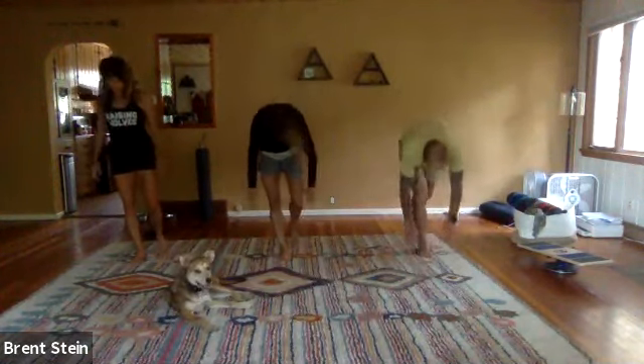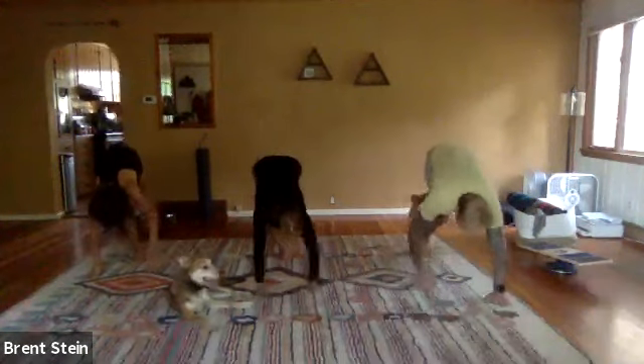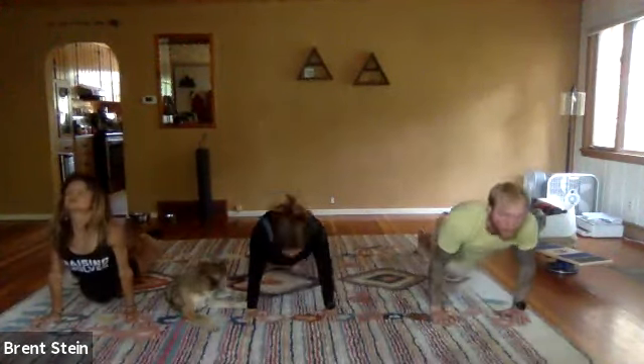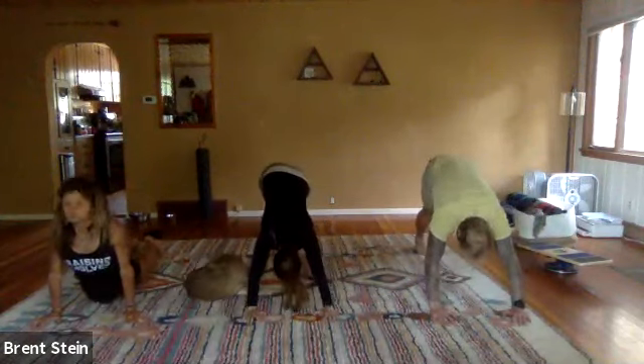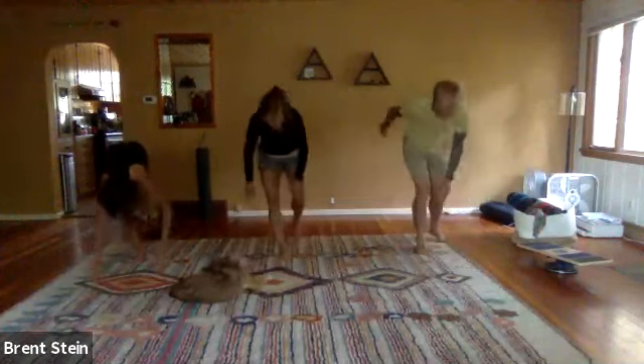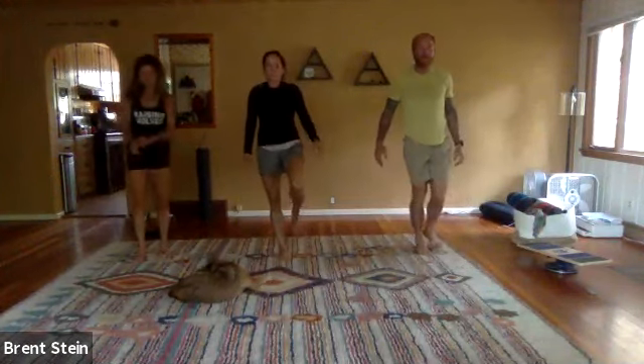Head's the last thing to go up; head's the first thing to lead on the way down. Drop the hips, chin up, eyes up, stretch out the back of the leg. This should just all feel fairly fluid, like one can go right into the next.